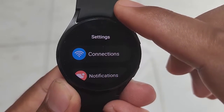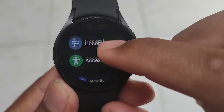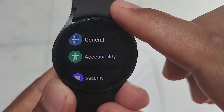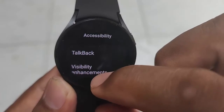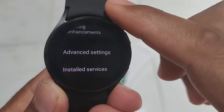Swipe down the settings screen to find accessibility, and then tap accessibility. Scroll down the screen and tap advanced settings.